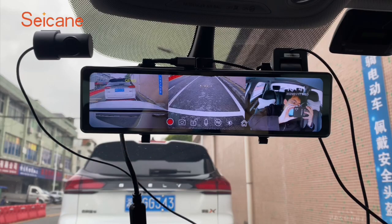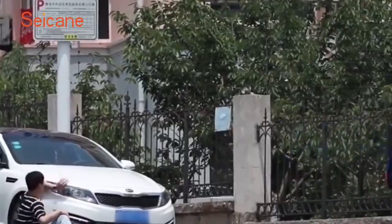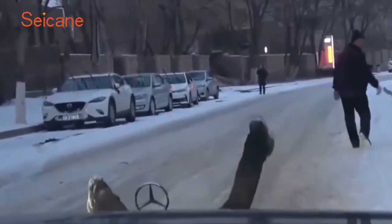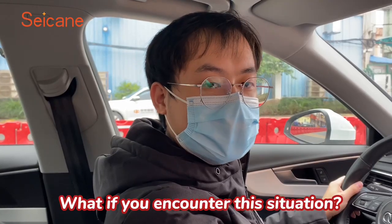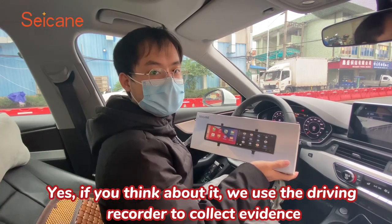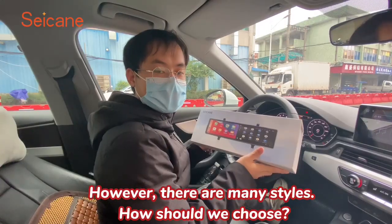How to choose the recorder for your car? Let's watch a video first. What if you encounter this situation? If you think about it, we use the driving recorder to collect evidence. However, there are many styles. How should we choose?